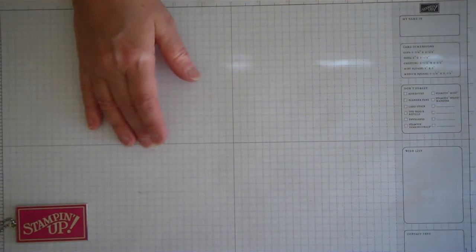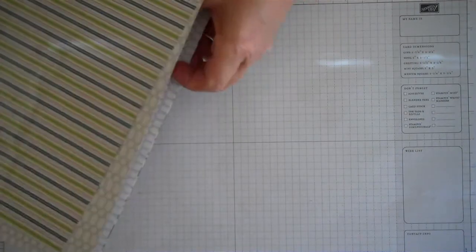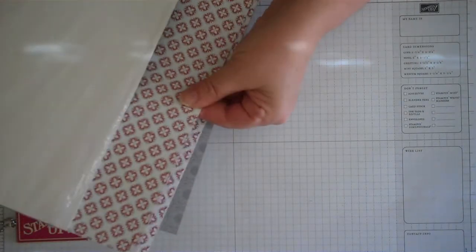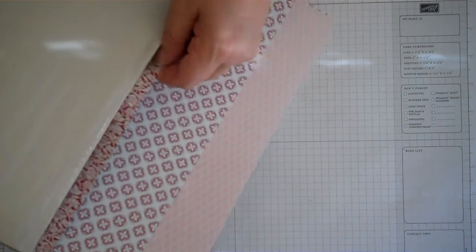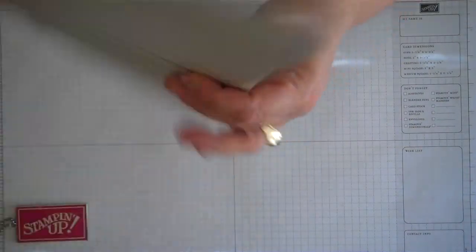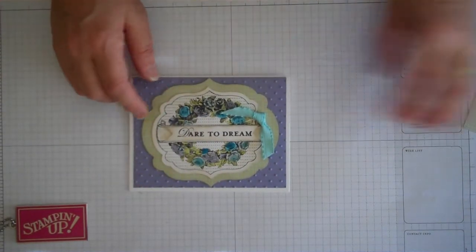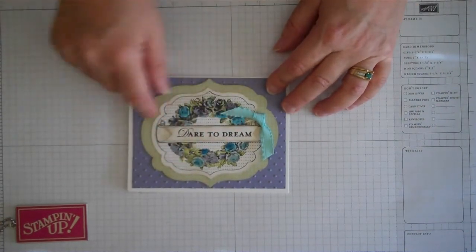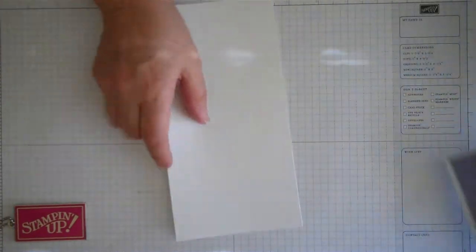The other paper I've used today is called Twitterpated, and this is one of the new designer series papers in the mini catalog. Love it - gorgeous colors. It actually has a lot of different patterns in here, really beautiful, and some really striking floral patterns too. So this is one of the newer papers that came out. We're going to be using the green - it's kind of a basket weave paper - and that's going to be for the center part of the card. Then we're going to stamp our image on a piece of whisper white cardstock, which is one of our new stamp sets.